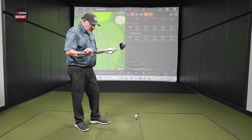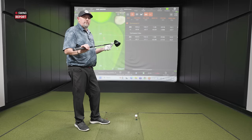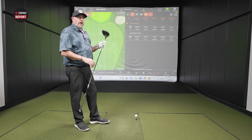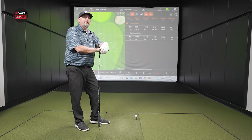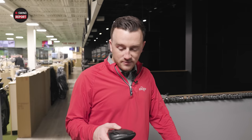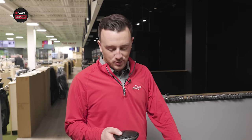Not necessarily sure this is the right shaft for me, but it's a good starting point. I know you'll play more with it when all these things are in the fitting. Alright, now the Dark Speed LS model — this will be very interesting, because they essentially call this a fade-bias driver. It's a low-launching fade-bias driver. I'm going to do everything I can to make it not be fadey.